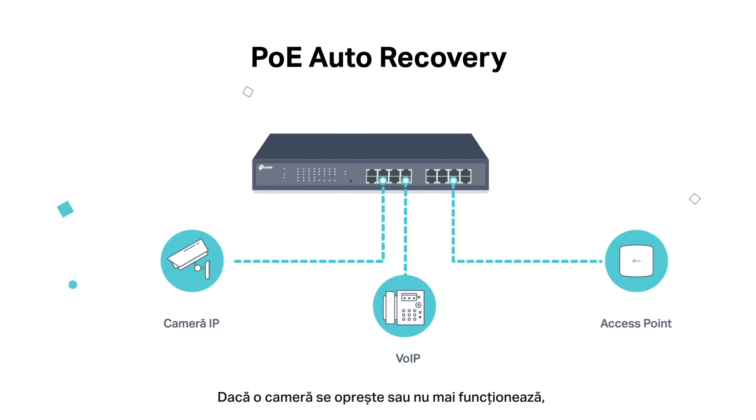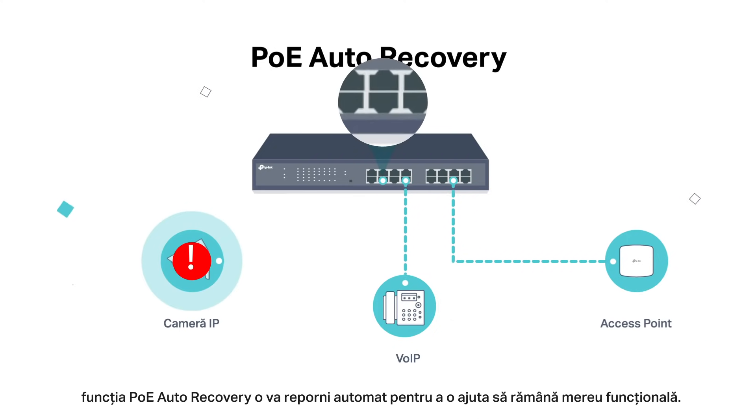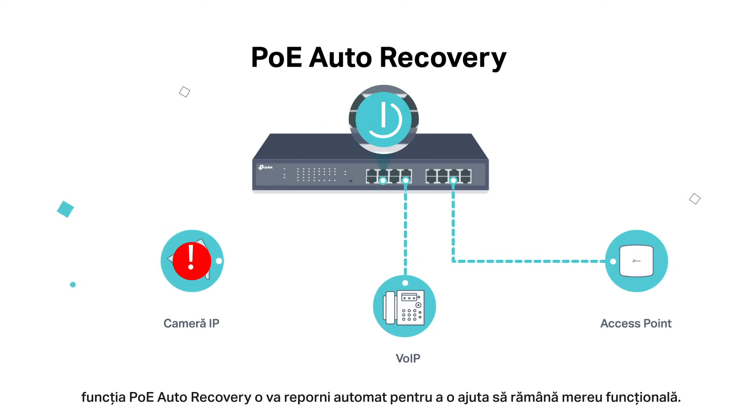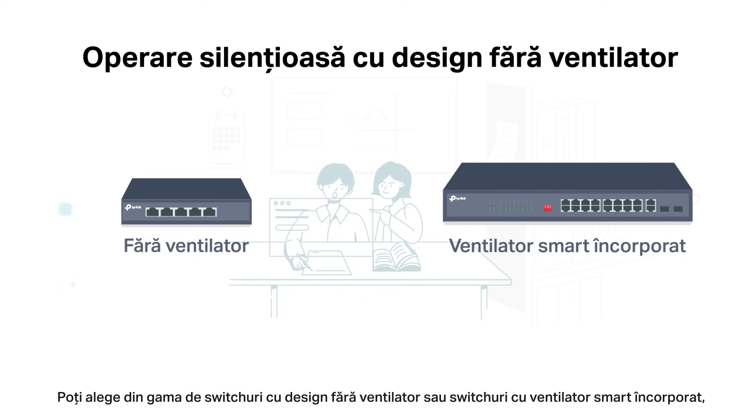If your camera is dropped or unresponsive, PoE Auto Recovery will automatically reboot it to keep devices always on. Choose between a fanless design or built-in smart fans for a switch that operates quietly.